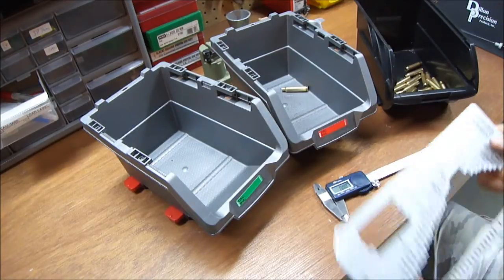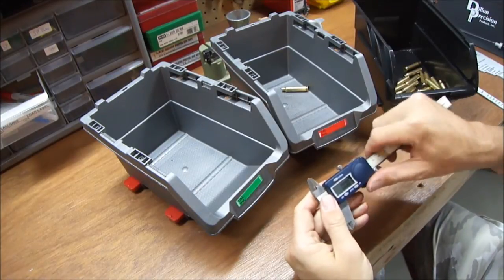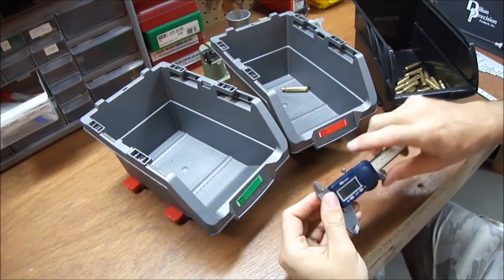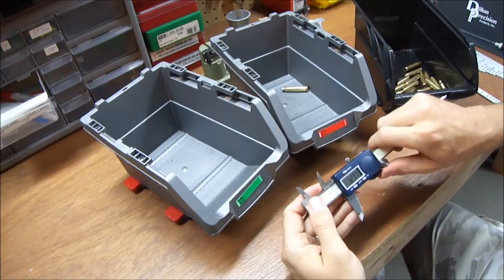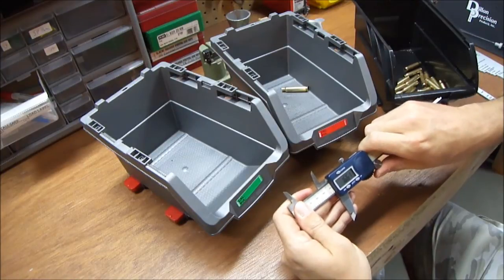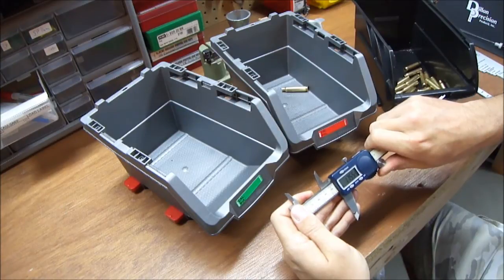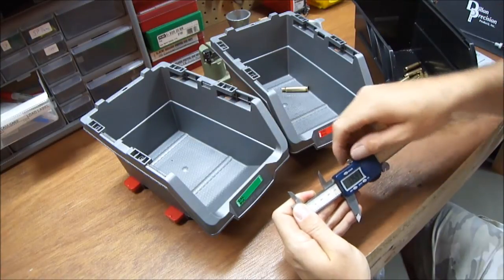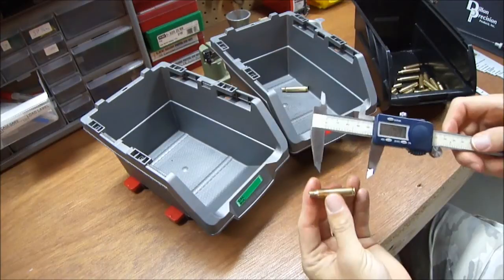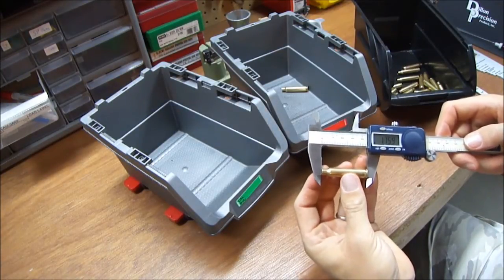I went ahead and did green for go, red for no-go. I don't like to use the case gauge — I prefer a micrometer. I set it to 1.759" — I like to give myself just a little bit under 1.760" — and lock it down nice and tight. Then I slide the case in here.